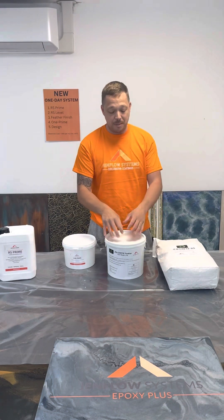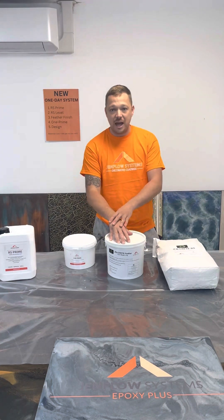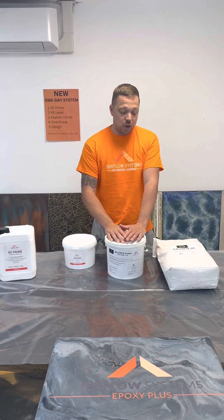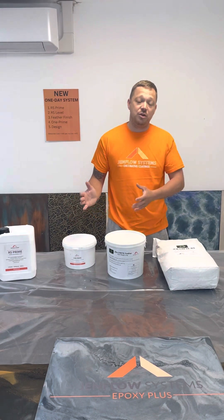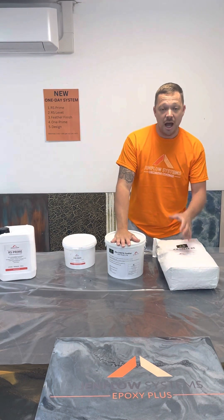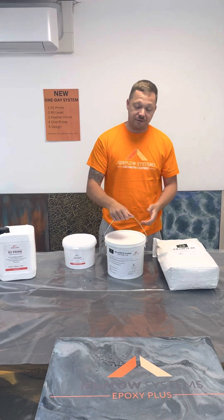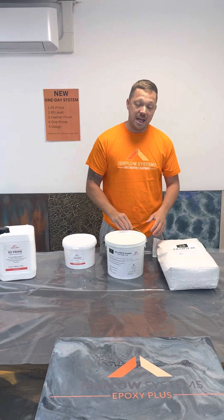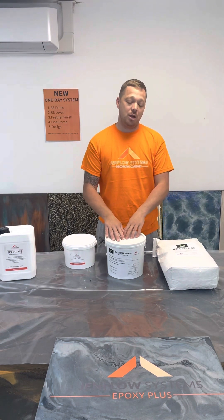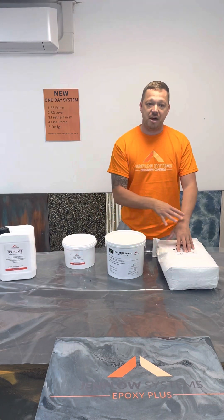You trowel it real tight, and then once that's dry in about 20 minutes, you can then sand that floor with a 60 grit. This is to fill any pinholes or any hairline cracks that might occur. One important factor we like about the base of this is it's the same colour as the RS — there's not a variation in colours.